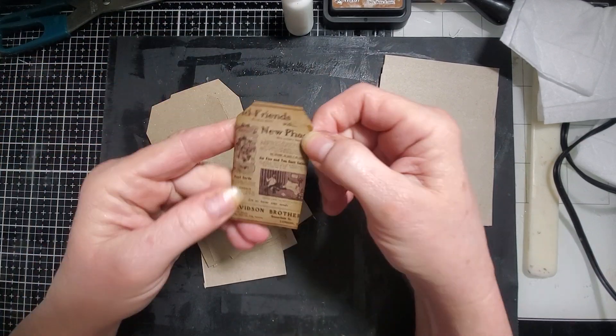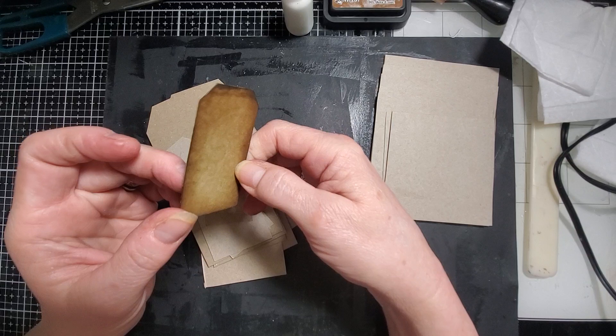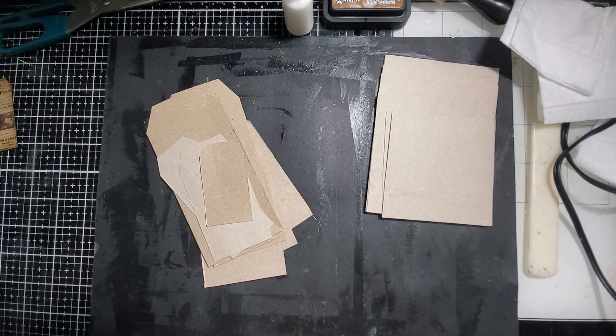I did this one earlier with my stickers that I bought and some coffee-dyed paper. I thought that came out kind of cute. So I have some paper here and I'm just going to dive right in.